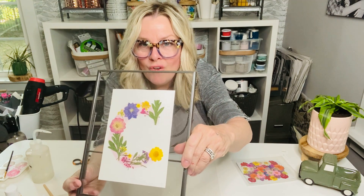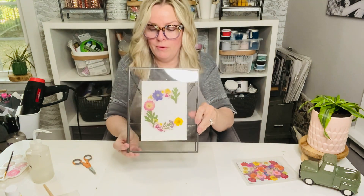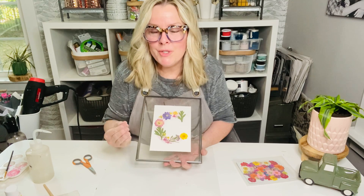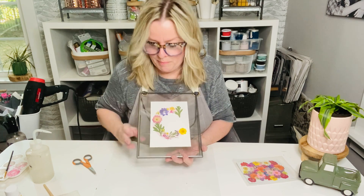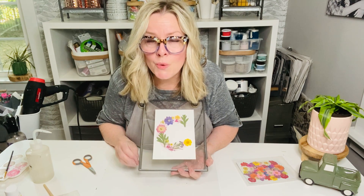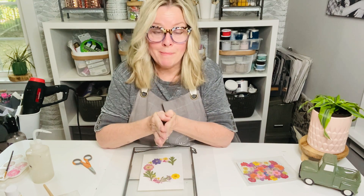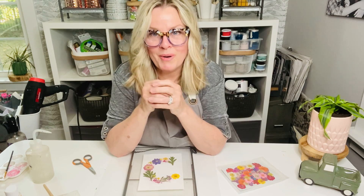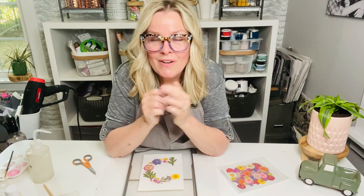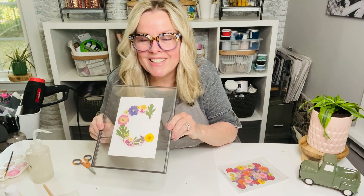Simple and easy floral pressed flower art — isn't that beautiful? There are a number of different ways you can do this. I did it in a monogram, C for Cheryl. If you enjoyed this project, go ahead and give us some thumbs up and make some comments below about what you would do instead of a monogram. Don't forget to tag three friends and share this tutorial in the comments below and you will be in the giveaway for some pressed flowers. It sure was fun to create this floral pressed flower monogrammed project. Thanks guys, have a great day. Bye!